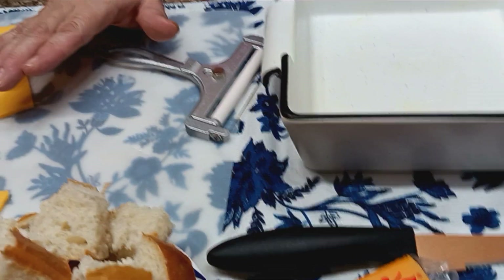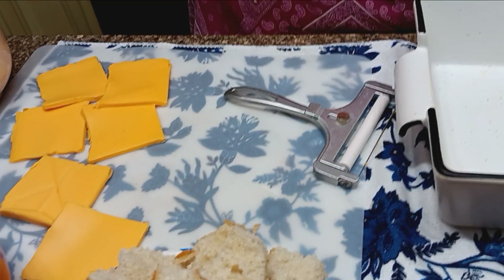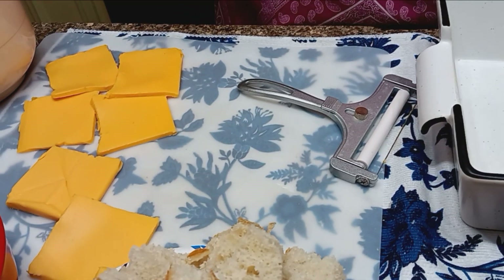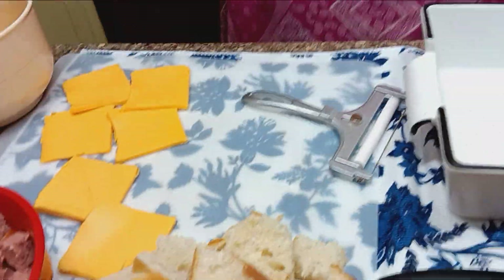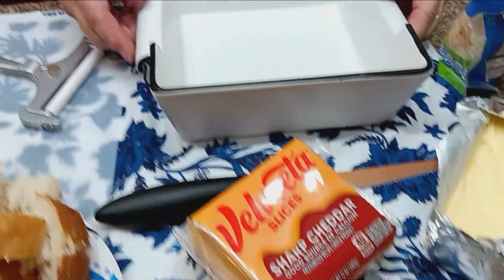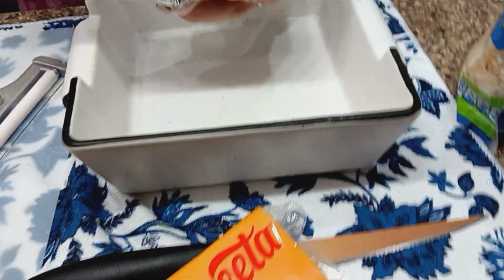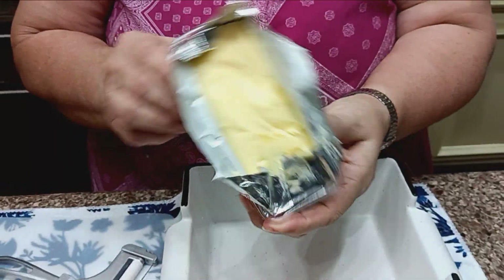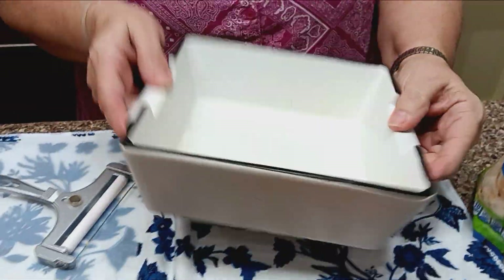I'm going to use shredded cheese — I've got Velveeta here. If you don't have block cheese on hand, you can easily use Velveeta slices. First thing I did was grease my pan. I'm using butter-flavored Crisco. You can use a spray type or anything you want, as long as you put a little grease in there so it doesn't stick.